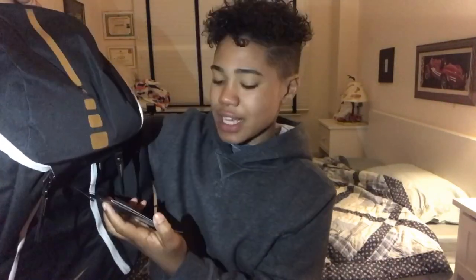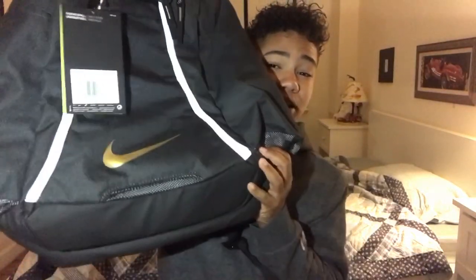The Nike Hoops Elite Max Air backpack — here it is. As y'all can see, it's pretty dope. I like this book bag. I'm not gonna make this really long because you're not trying to watch a 10-minute video just for a simple backpack.